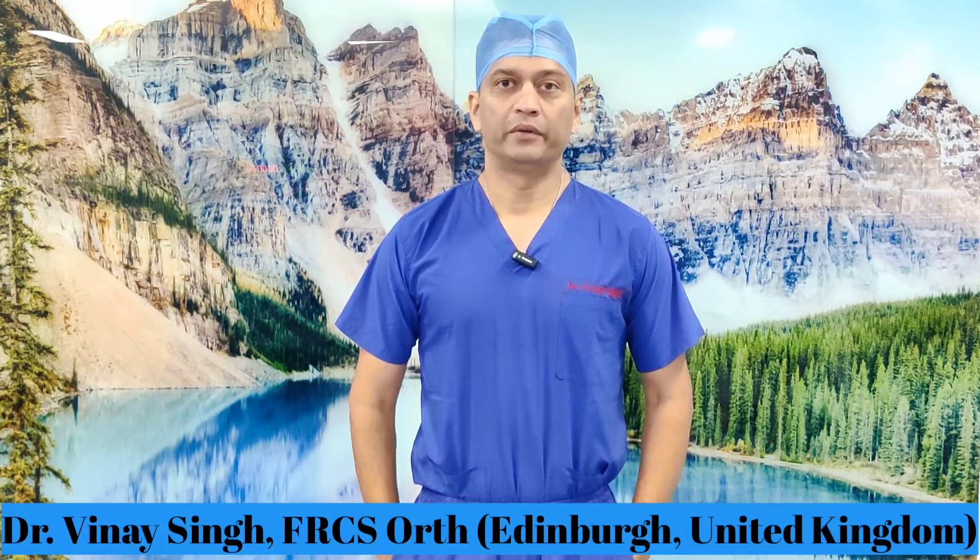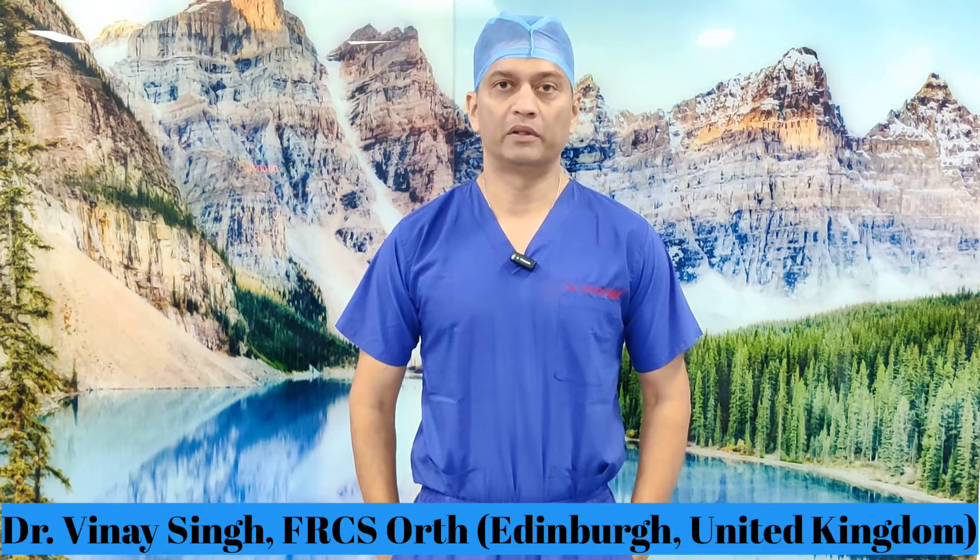Hello guys, today I am going to demonstrate how to reduce an elbow dislocation. The elbow is usually dislocated posteriorly, like in this case. It is a very simple manoeuvre. I will demonstrate what to do if you are encountering a patient with elbow dislocation and how to reduce it properly.